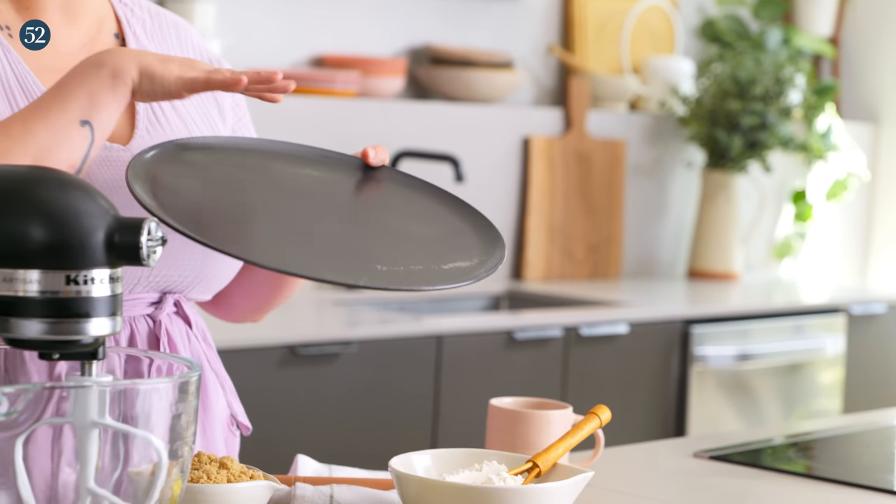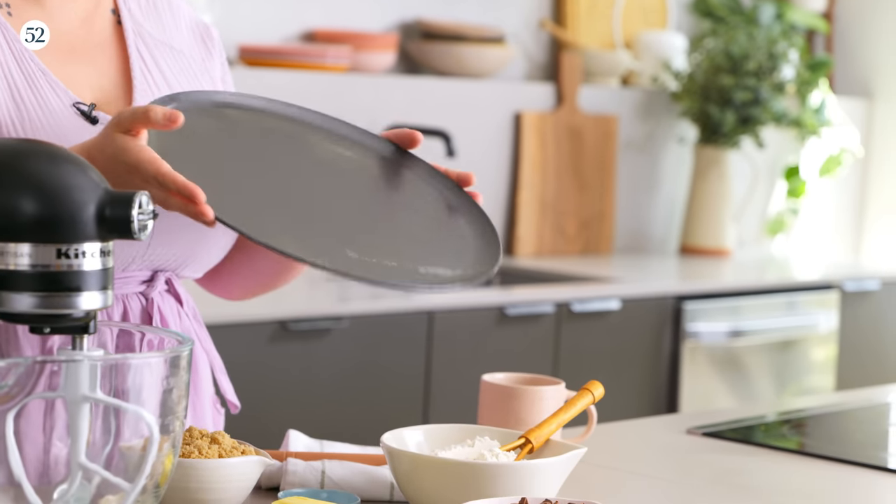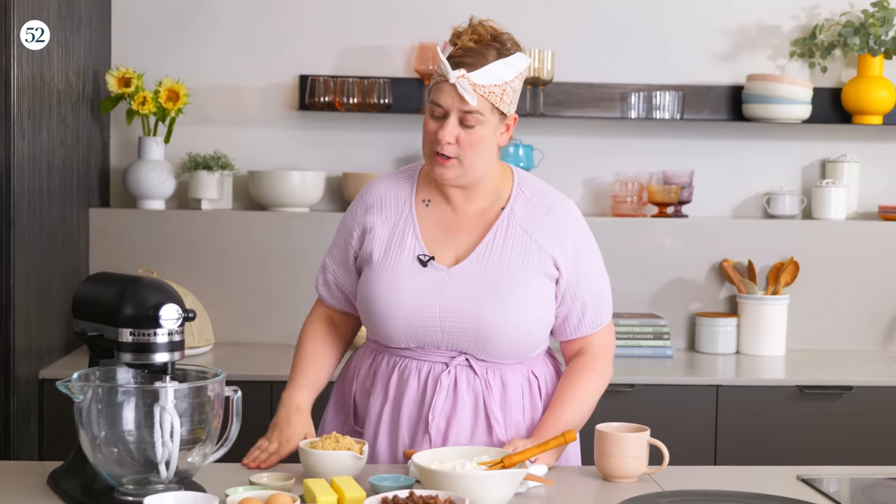Here I've got a lightly greased 13-inch pizza pan — anywhere from 12 to 14 inches will work. The exact size isn't going to matter, but remember a smaller one is going to make a thicker cookie and a bigger one is going to make a thinner cookie if you spread it out more.